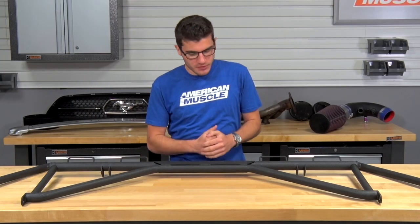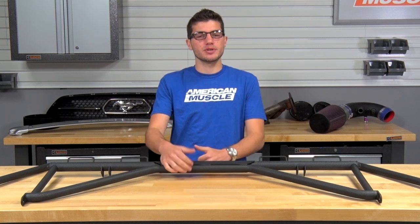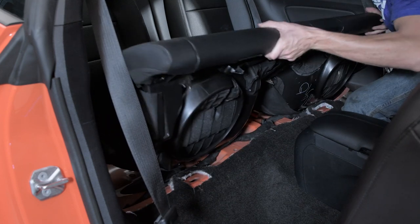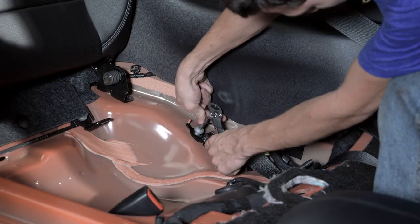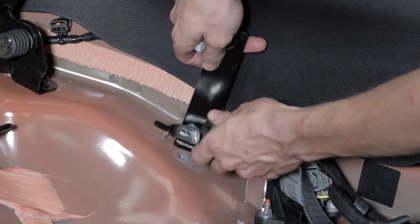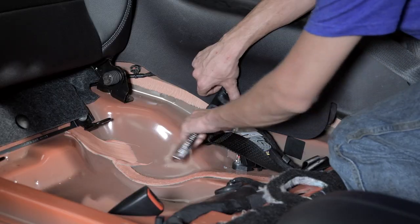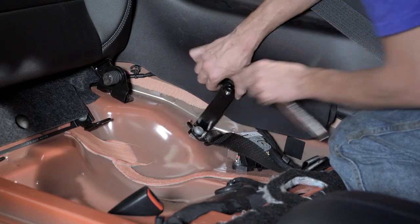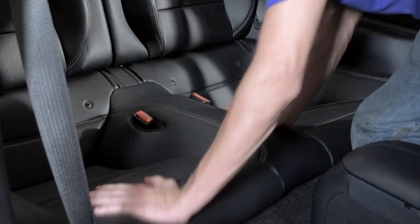First things first, you want to make sure you're pushing the driver and passenger front seats angled forward and all the way up to the dashboard to give you maximum amount of room. Second, remove the bottom seat cushions on your rear seats to gain access to the seat belt mounting positions underneath those cushions. Once you get the seat cushions out, you'll notice the bolt holding on your seat belt mounting positions. Unbolt that, place the bracket underneath and then your seat belt on top, place the bolt through the pre-drilled holes, tighten that down, and repeat this process for the opposite side. Make sure your brackets are pointing up towards your quarter windows, and then put the seat cushions back together.